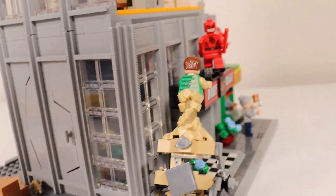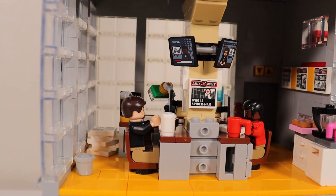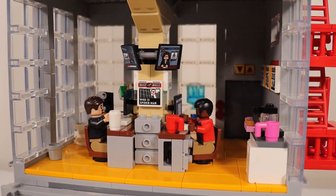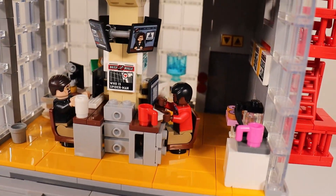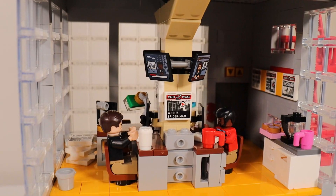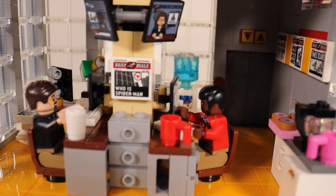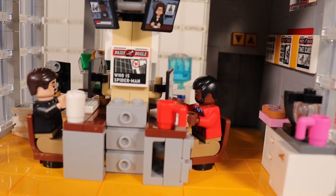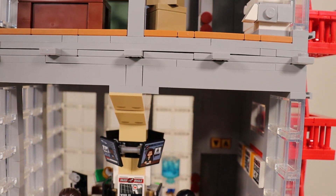Spinning it around, we can move up to the second level. Each level of the building was so much fun because as you're going through the instruction booklet — which is quite thick — you just don't know what to expect as each level progresses. Here we have some TV monitors and some desks of the little office building area, a couple minifigs placed inside, and several newspapers stacked up. There are actually a lot of newspapers put on the wall throughout the levels, with callbacks to different Spider-Man comics as well as the different Spider-Man movies.